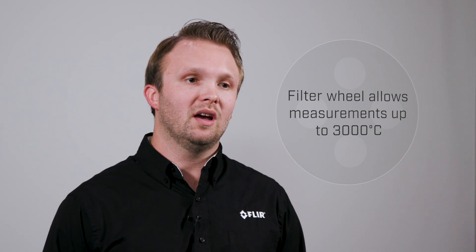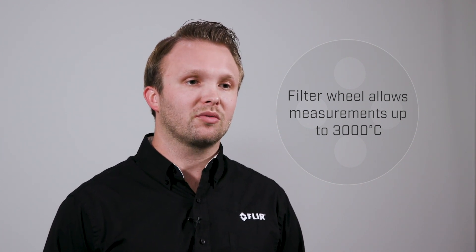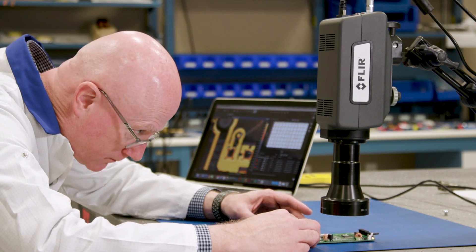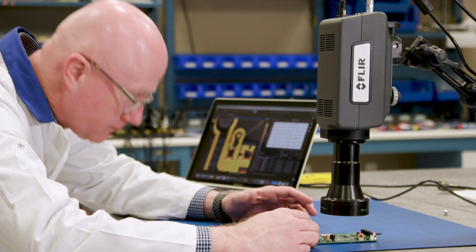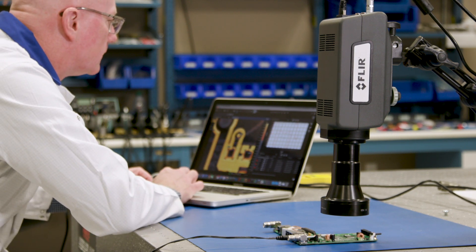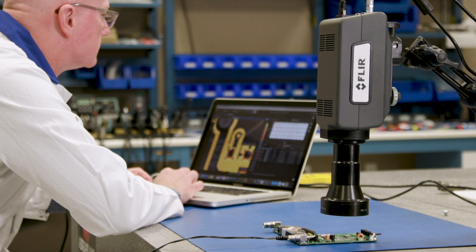A standard built-in three position warm filter wheel allows the camera to easily measure temperatures up to 3000 Celsius. Gone are the days of needing to remove the lenses to install a filter. A preloaded filter wheel with neutral density filters will allow you to quickly and effortlessly switch between the camera's calibrated temperature ranges.